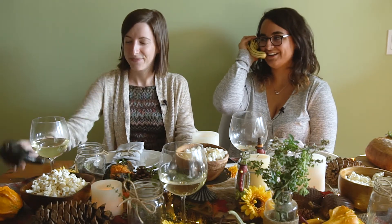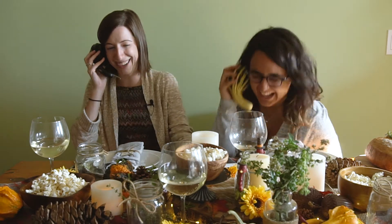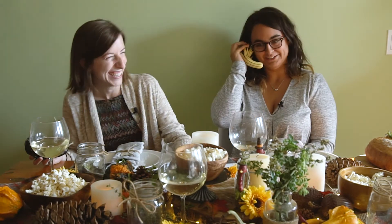Hello? Is Mr. Squash there? This is Mr. Squash. The table is ready.